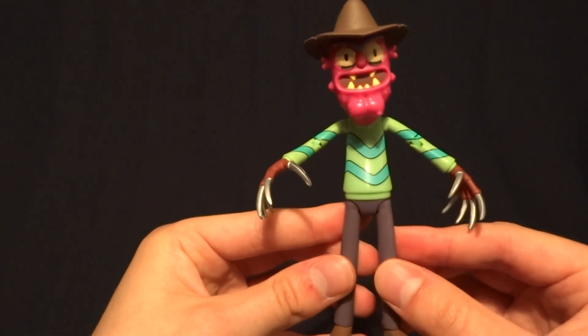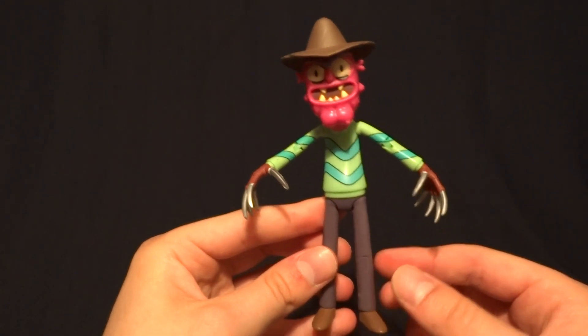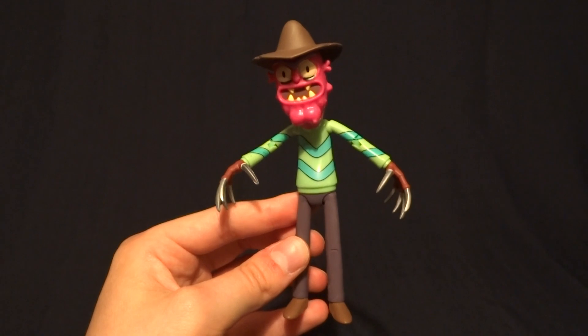It's got a really clean paint job. Overall, an excellent figure, and I definitely 100% recommend picking it up. If you have any comments or questions, please leave them down in the comment section below, and I guess I'll see you later.